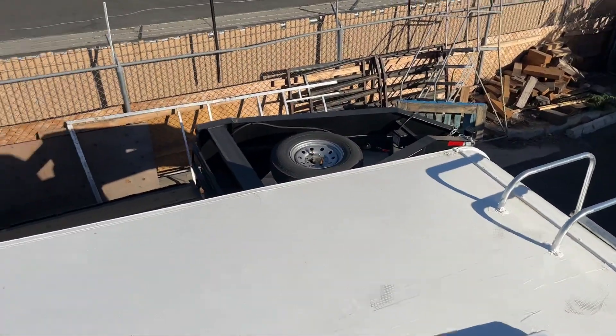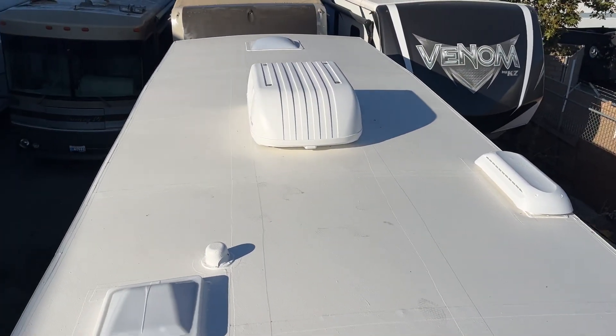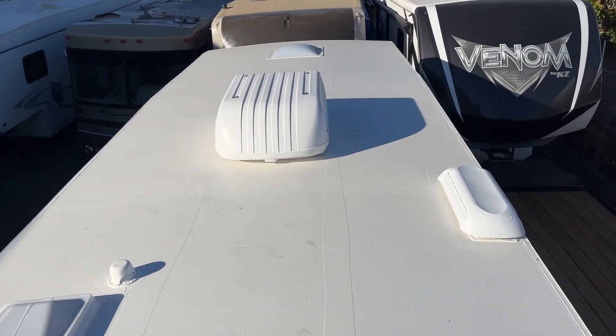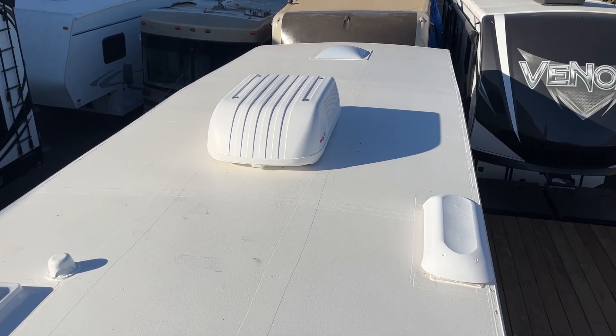The cool part about this system is it's 100% maintenance free, meaning that once we're done with it, it requires zero maintenance for 10 years. We guarantee it both labor and materials, so if it leaks or fails, we fix it for free. This customer's got 10 years, zero maintenance, 100% covered — and he's just stoked.